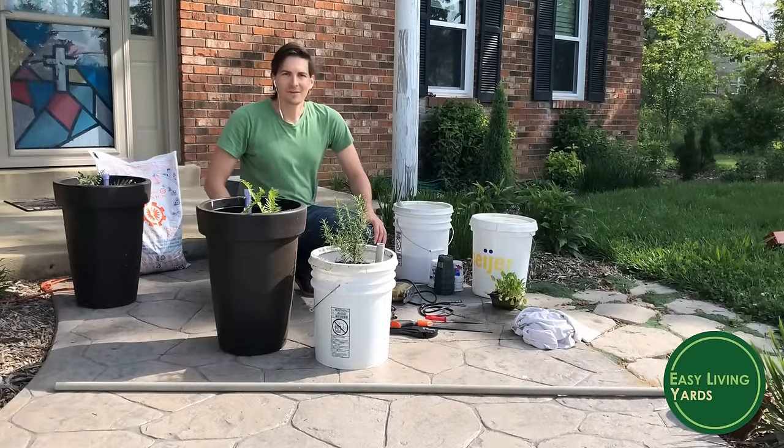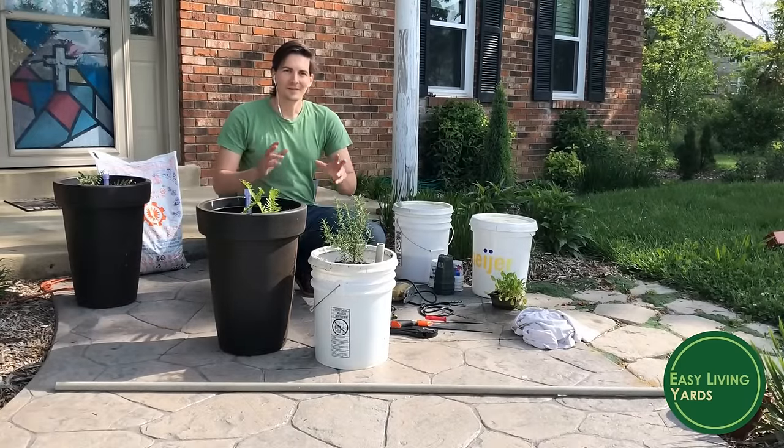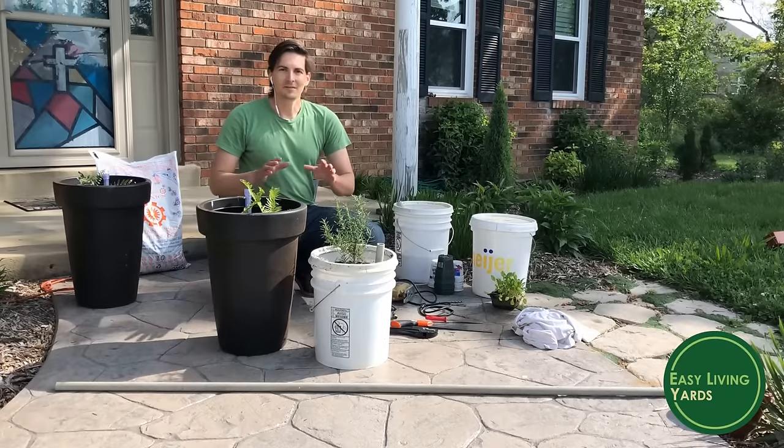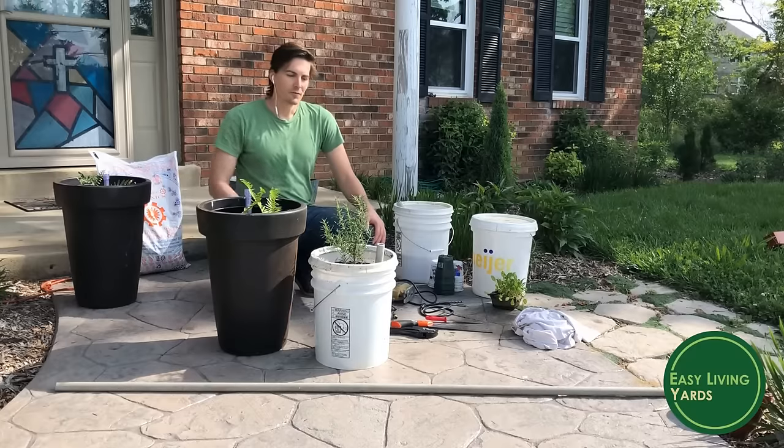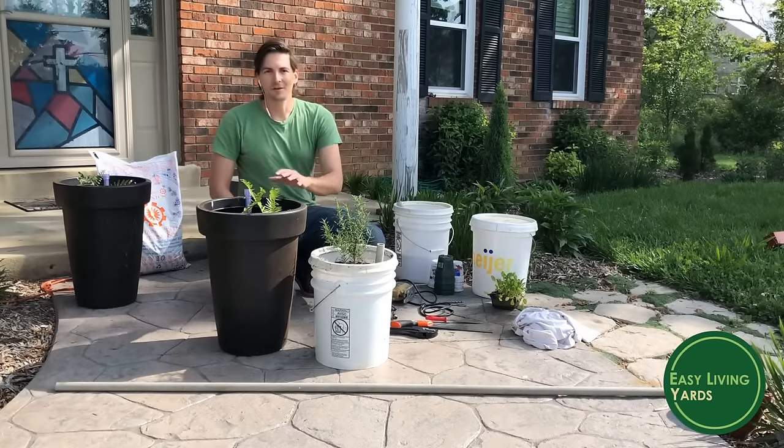Hey, this is Ben Hale with Easy Living Yards, and today I want to show you how to make a self-watering planter. These are awesome ways to reduce maintenance in your garden or landscape, both from a functional standpoint and a decorative standpoint.